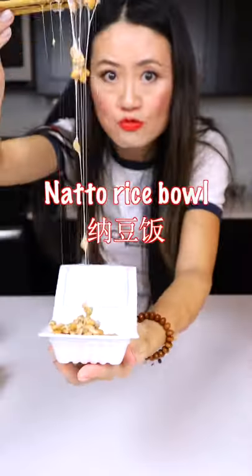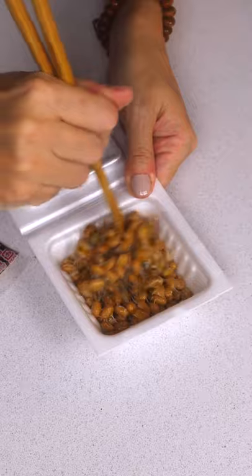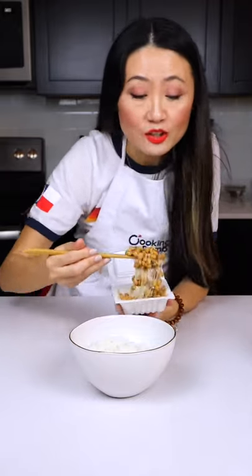Hello! Today I'm making the healthiest breakfast — natto rice ball. First, we remove the film. We mix this about 300 times. Put the seasoning pack in and mix again. Now we put the natto on the rice.